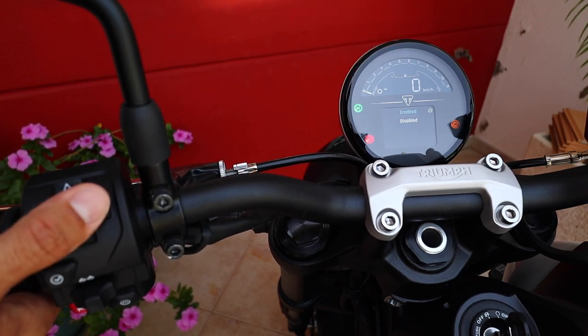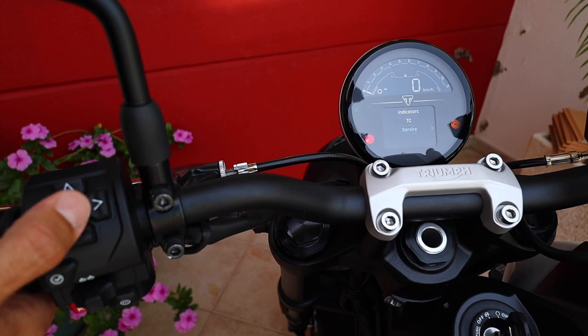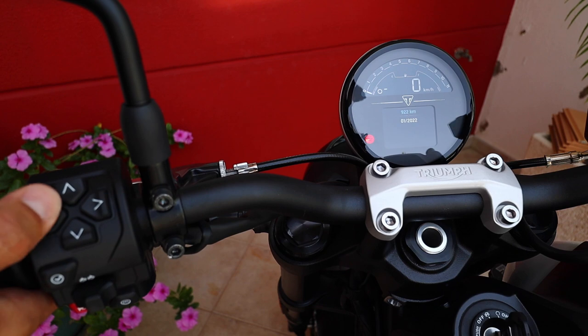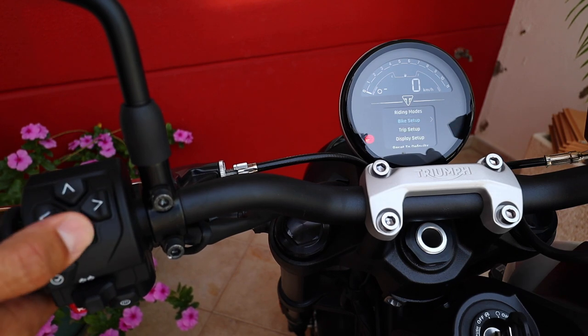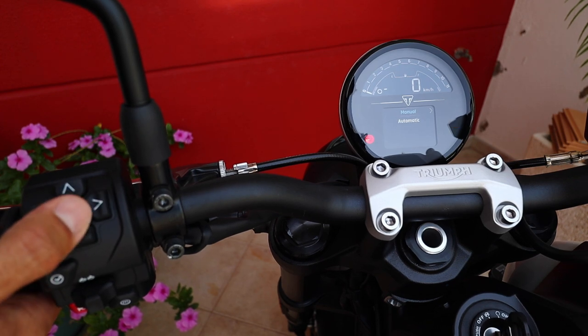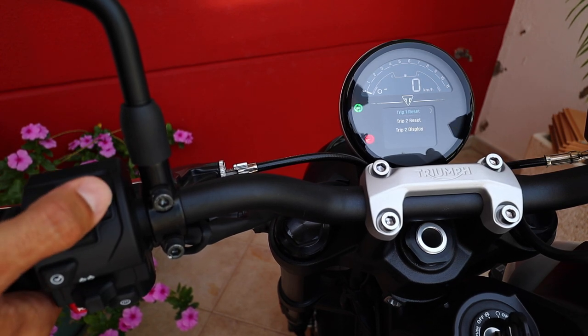So traction control — you can choose to enable or disable your traction control. And here you have your service, where you can configure your service intervals so they will appear on your home screen. Trip setup — this is easy, just to reset automatically or manually, trip one or trip two.